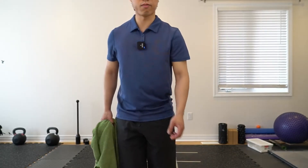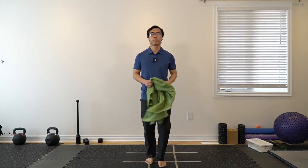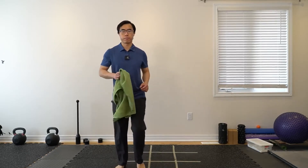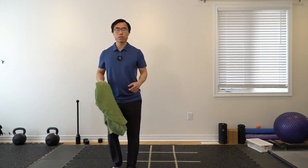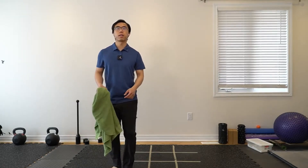Let's get ready for the second set. As usual, slowly ramp up. We're just going to be warming up the shoulders a little bit more. The first exercise: we're just going to pass the towel behind us from one hand to the other.